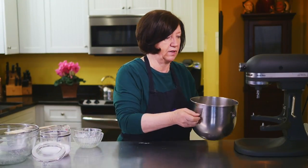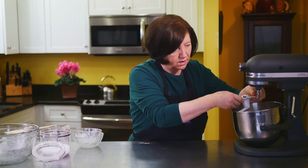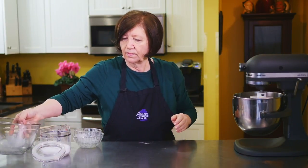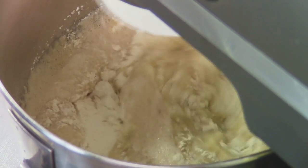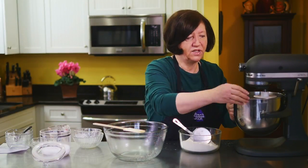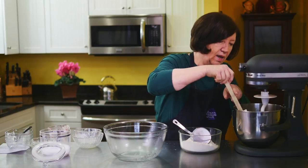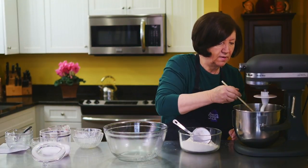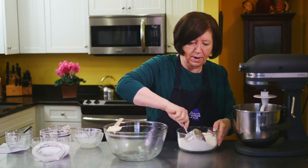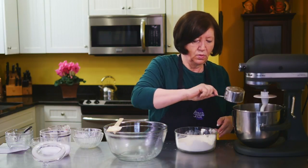So far you can see this is a fairly easy recipe. I'm going to put this on my mixer and mix it until it's a smooth dough. Now that it's fairly blended, I'm going to add in three more cups of flour. I'll just give the sides a little wipe down, add about half of it to start, and then come back and add the other one and a half.